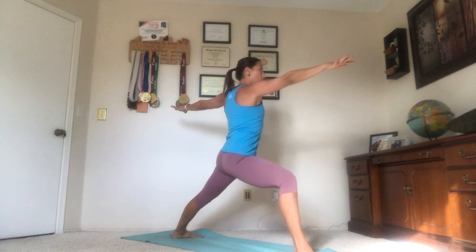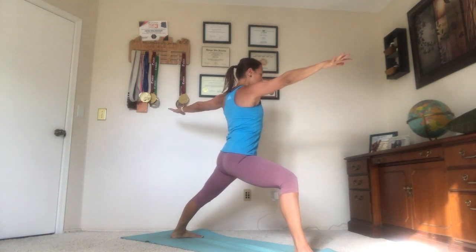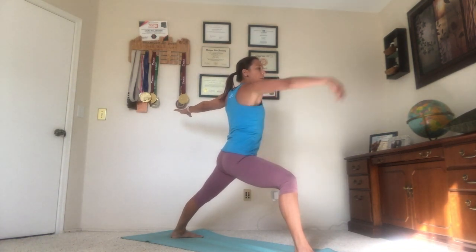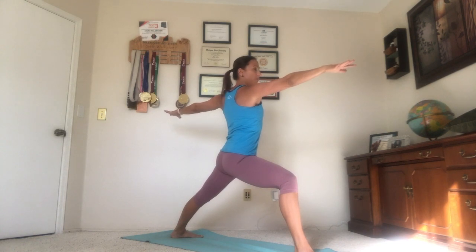We do that here by tucking through the tail, rooting down through the spine, up through the crown of the head. Take a deep breath, reaching through the fingertips, equal and opposite. The right thigh muscle is hugging to that bone. Pressing back through the outer edge of the left foot. Gaze is over the right middle finger.